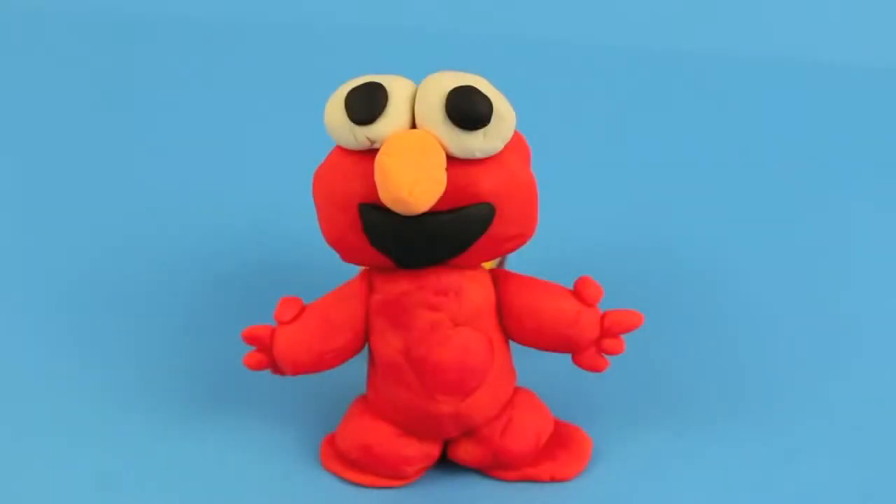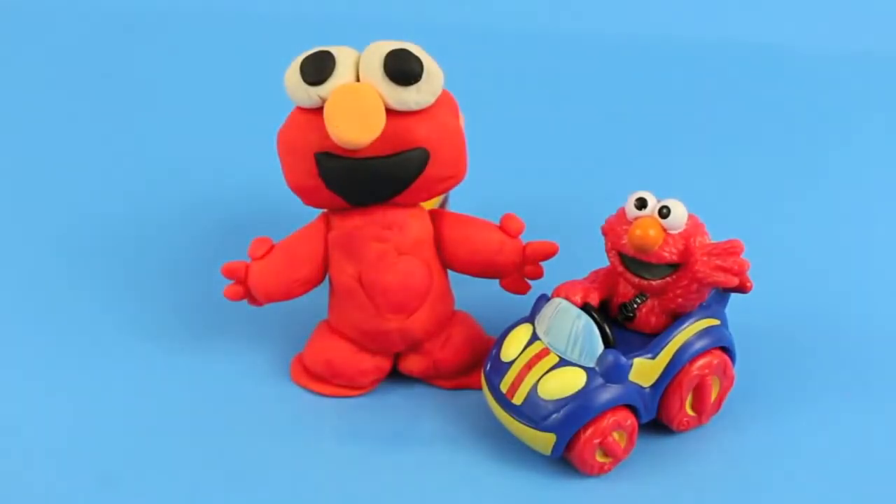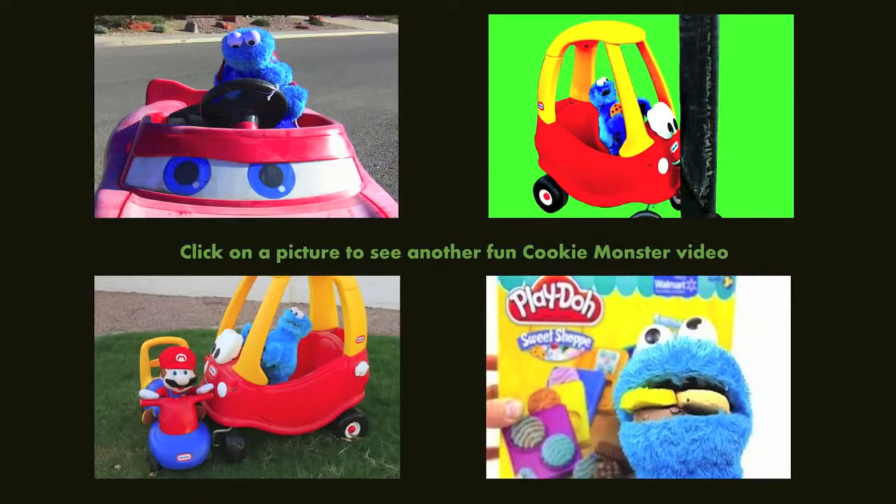And now our Play-Doh Elmo is complete! Yay! Here's my Play-Doh Elmo and my car Elmo — do they look similar? Click on one of these pictures to see more fun Sesame Street videos, and don't forget to subscribe and like! Thanks for watching and have a great day!